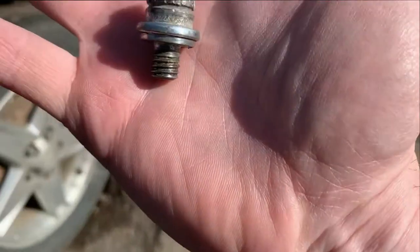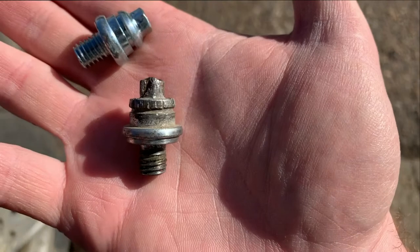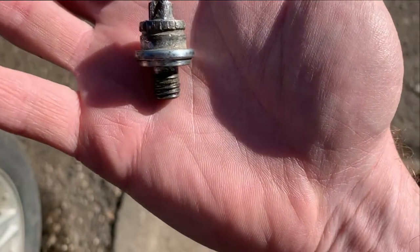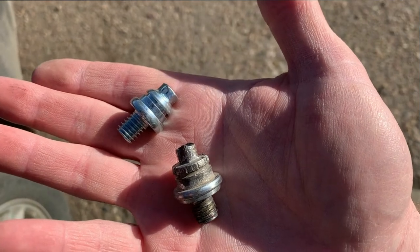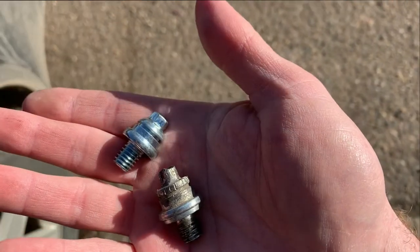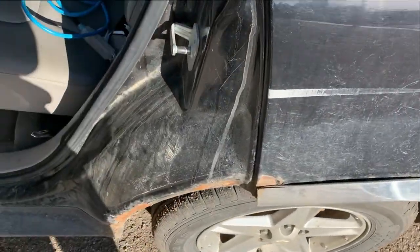So you can see I already took out the one — this one here, the one that's destroyed. And you can see the new one. I'm going to put the new one in just now. And I'll deal with the other side too. I'll show you when I'm done. There's the other one.